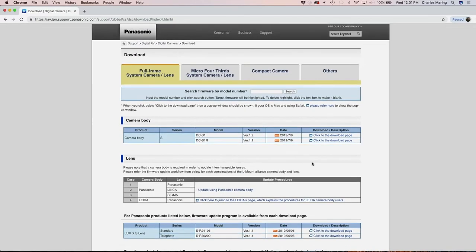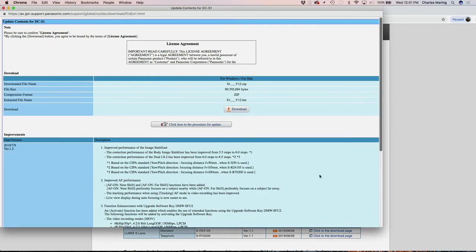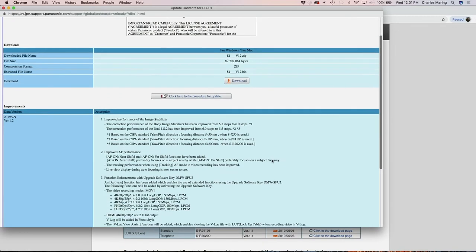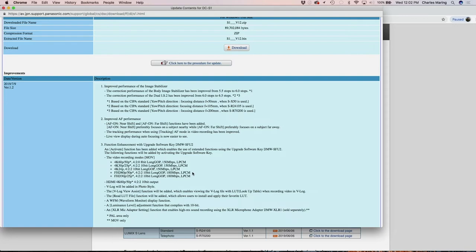So the Lumix S1 — what we're going to see is improved image stabilization. The correction of the body image stabilizer has been improved from 5.5 to 6 stops. And if you use Dual IS, meaning you're using Lumix lenses with optical stabilization, that's improved from 6 to 6.5 stops. We're also going to see some improvements in AF. And then there's also the ability to upgrade your camera via a software key to do all sorts of extremely high-end video work, bringing 10-bit 4:2:2 and a complete V-Log profile to your camera.